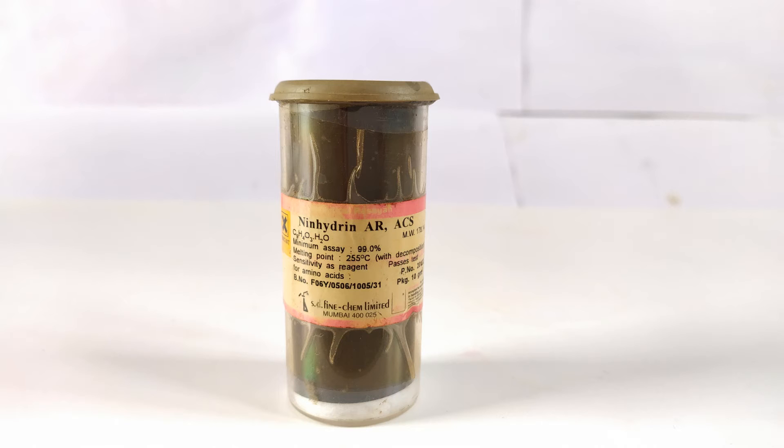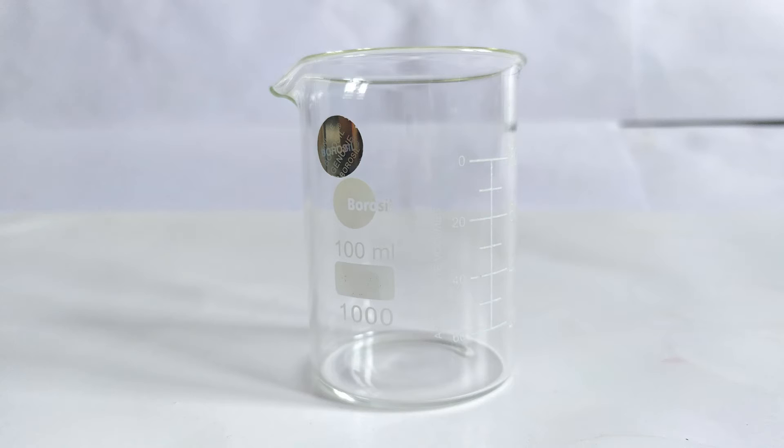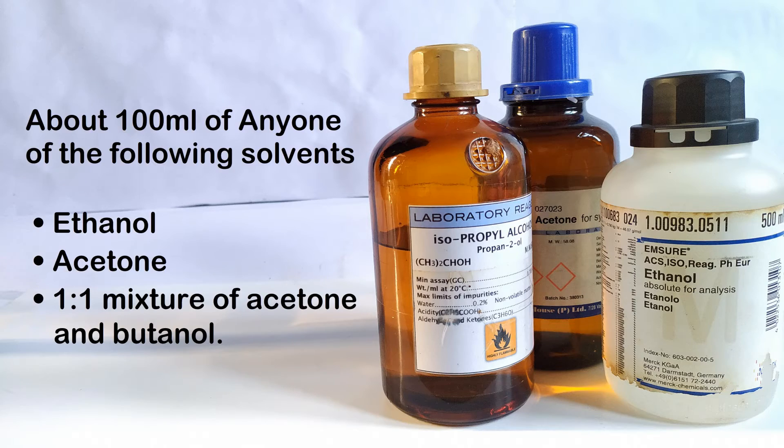The following materials will be required: ninhydrin powder, a 100 ml volumetric flask or graduated cylinder, a 100 ml beaker, stirring rod, funnel, a suitable air-tight and labeled container for storing the prepared reagent, and about 100 ml of any one of the following solvents — ethanol, acetone, or a 1:1 mixture of acetone and butanol.